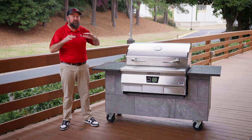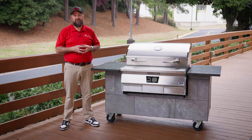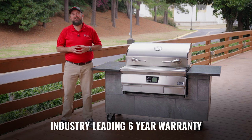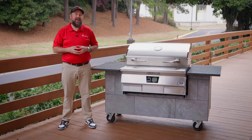The E-Series built-in comes fully assembled and ready to build into your outdoor kitchen. With a six-year warranty and 100% US-based customer service, we won't stop until your issue is resolved and you're satisfied.